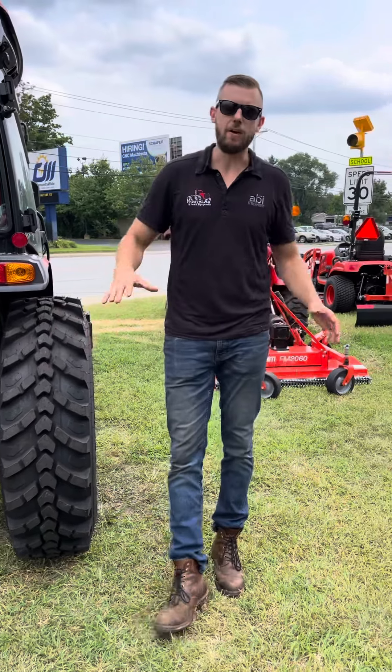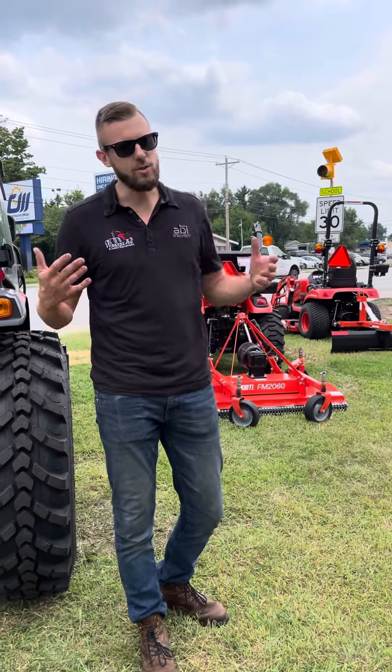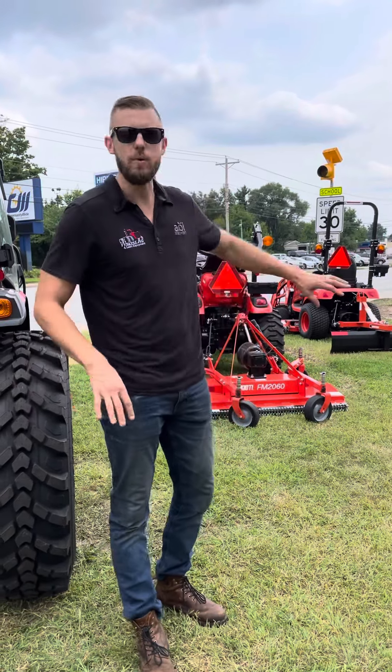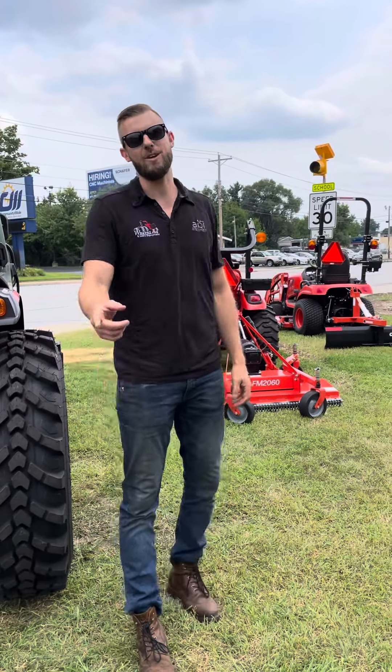So we're really happy to have these. If you're interested or you've got any questions about the application that's right for you, you can always reach out to us at weaveraginlawn.com, give us a call here in the store, or hit us up on the Facebook page. We would love to show you each style of tire and fit the tractor best for your job. Thanks so much for tuning in.